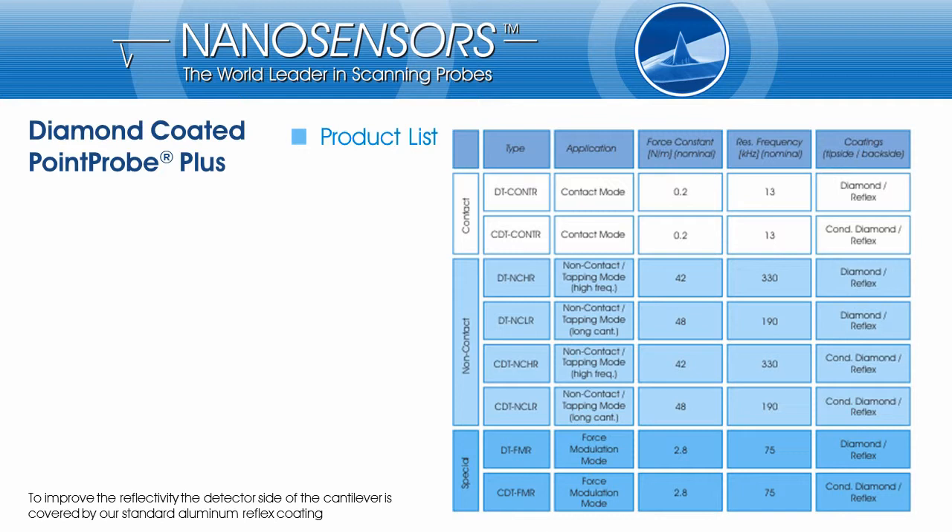Let me give you a quick overview of Nanosensors diamond-coated AFM probes. Please keep in mind that the detector side of all the cantilevers is covered by our standard aluminum reflex coating to improve the reflectivity. For the various possible applications of the probes with diamond coating, we offer several types with different mechanical properties based on the Point Probe Plus Silicon SPM probe.